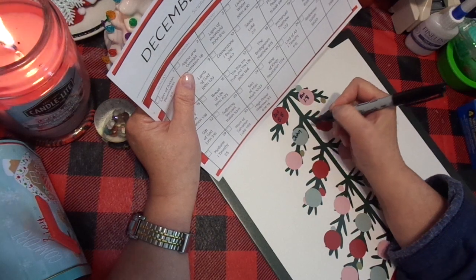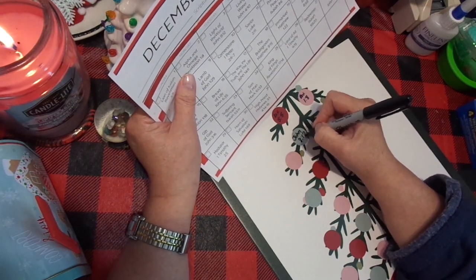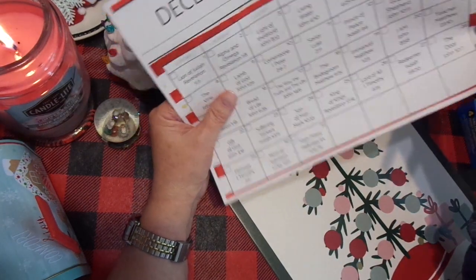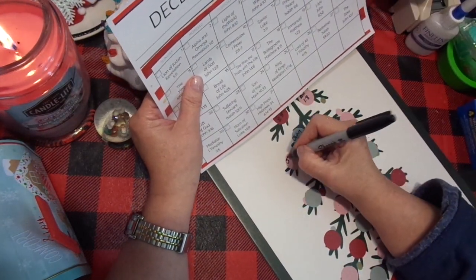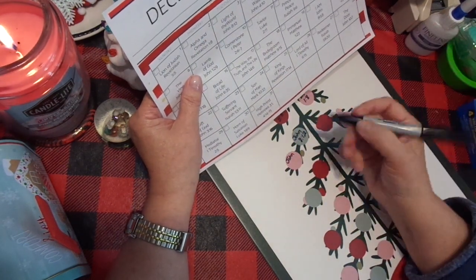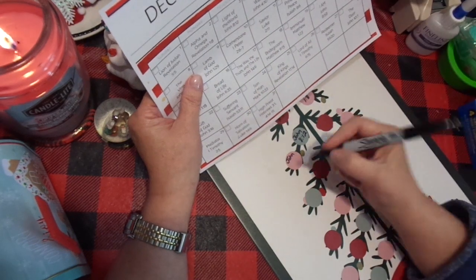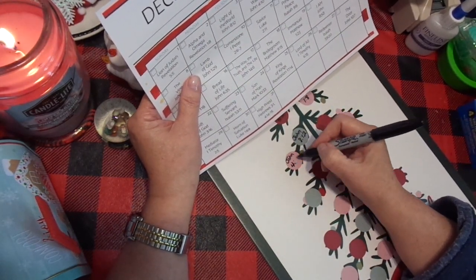This is your opportunity for all of you that have beautiful handwriting, which I do not. Two forms of arthritis later, it's just not being nice to me. There's no real reason to go in any particular order. I'm going down through here. I'm on day four, and it's John 4:10.